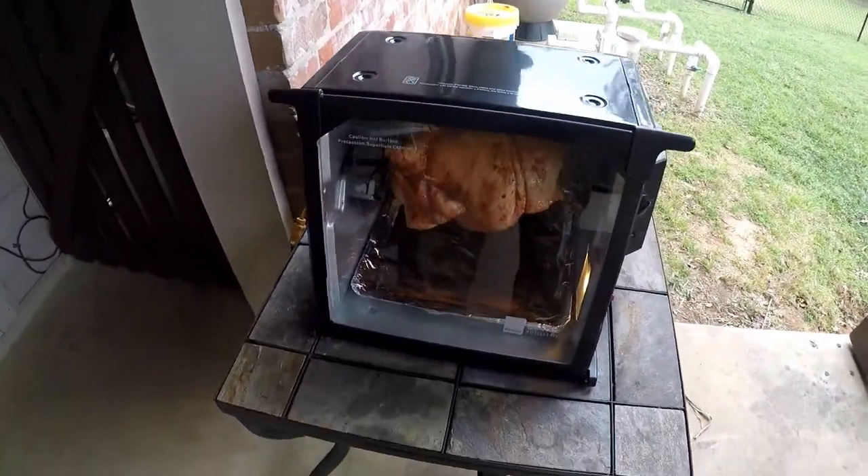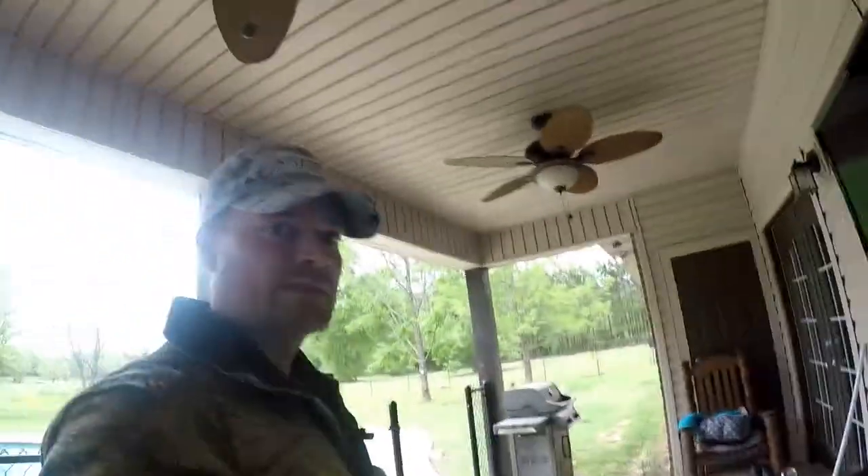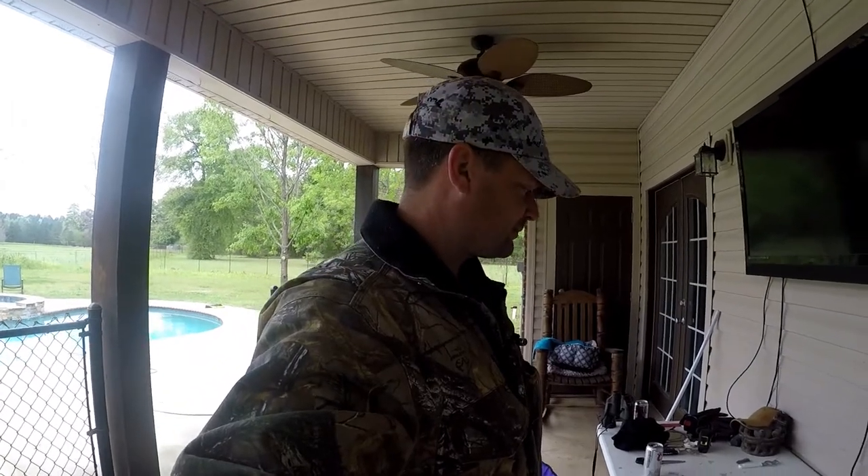These things come out some kind of good. Close the little door and let her roll. My little Milly dog — she'll be out here sniffing on it in a little while. I've cleaned up my workspace, and I'll see y'all in a little bit. We'll take a look at it, maybe about halfway through the cook.